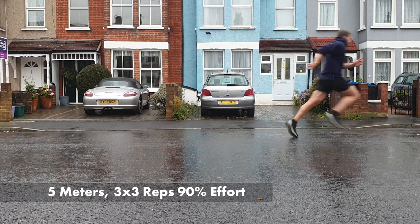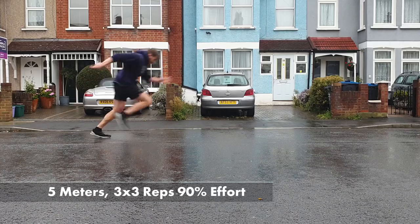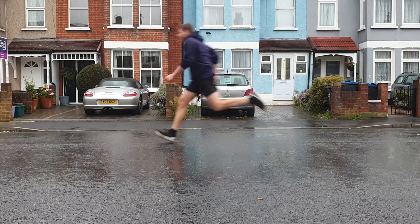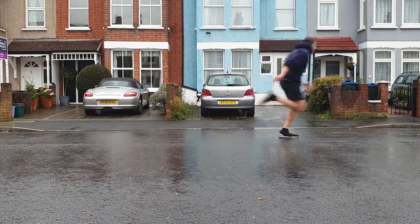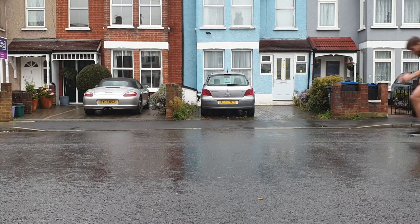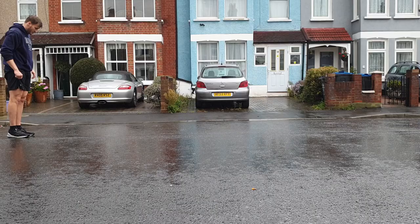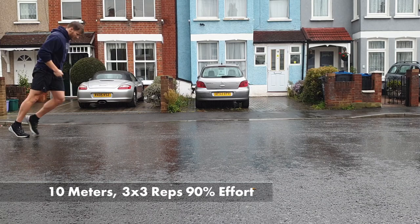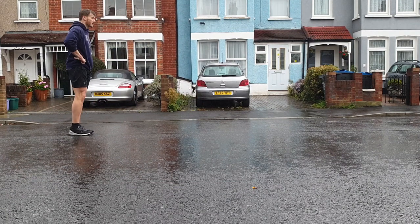Our first working block is 3 sets of 3 reps over a 5-meter distance at 90% effort — we're trying to work really hard to get our acceleration going and get quick off the mark. Our second working block is 10 meters, 3 sets, 3 reps at 90% effort.